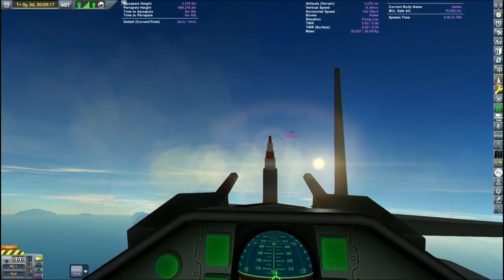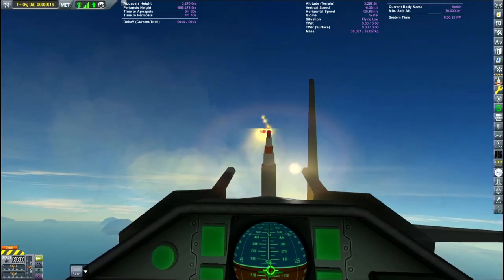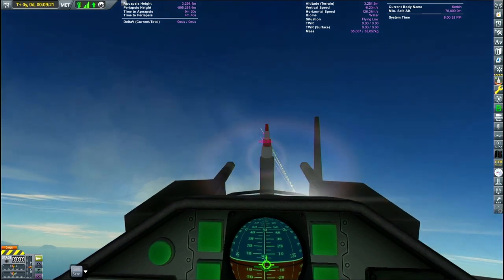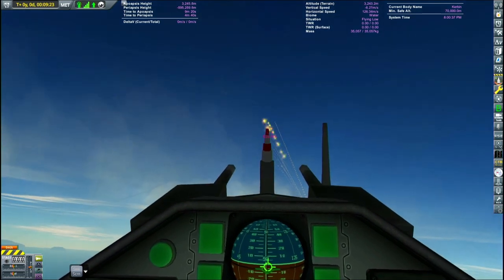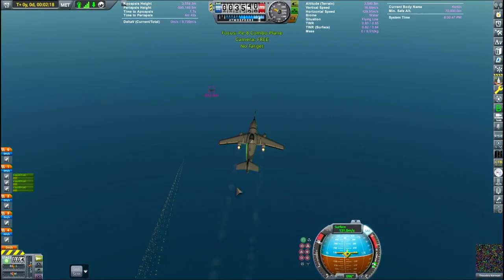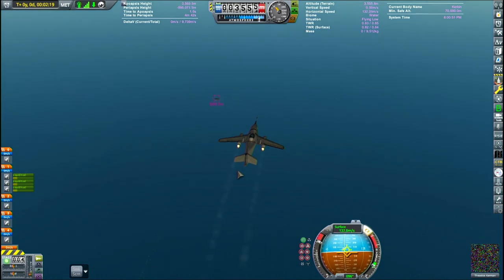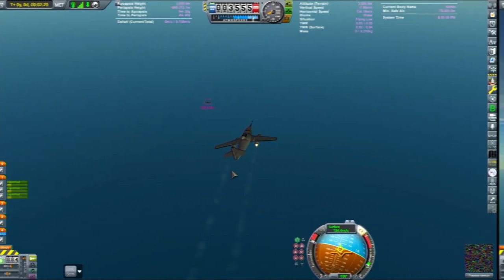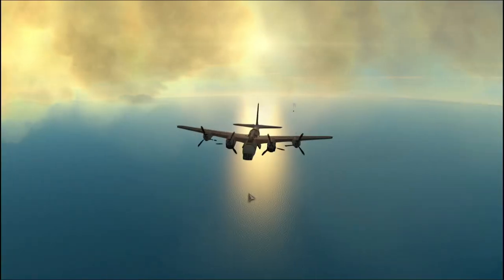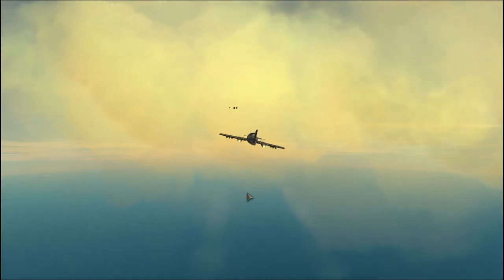Looks like the PE-8's dorsal gunner has already spotted the Messerschmitt approaching and is doing some pot shots, not really hitting anything. But you can see the really awesome recoil on the gun pod there — and that was completely accidental. That's just because the robotic parts that hold it together are a little bit weak, and the gunner's getting a little nutty and almost blowing its own tail fin off.